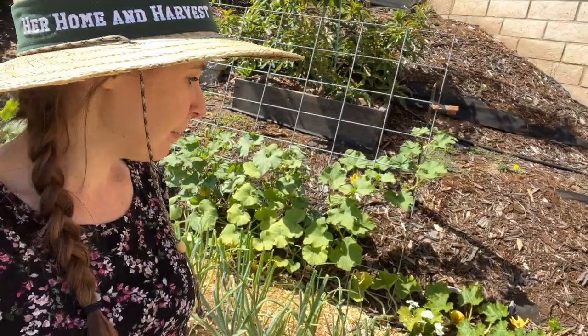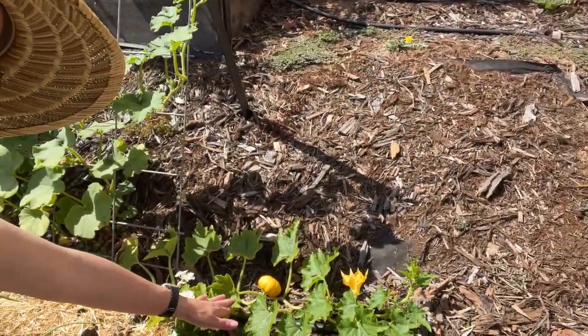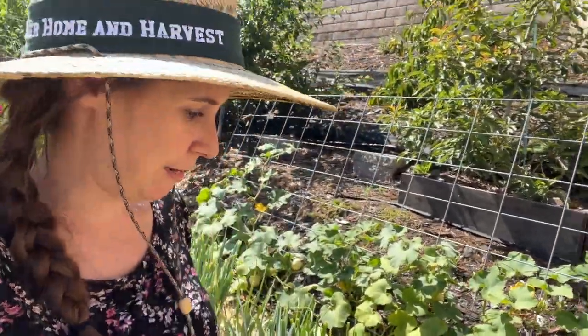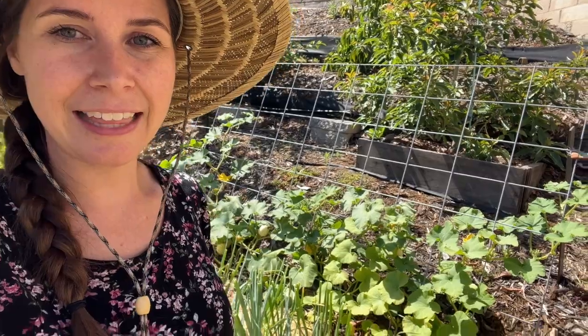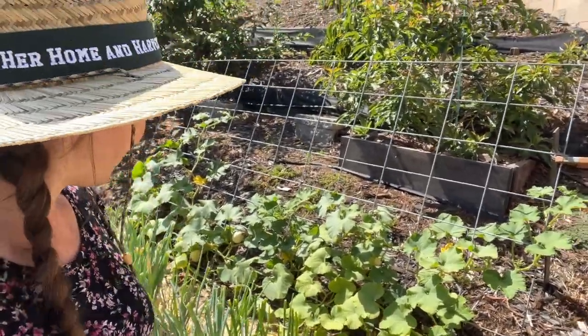Right here we have a Jilby little pumpkin - if you can see, there is one little pumpkin on it. Hopefully I'll have a cute little pumpkin to decorate with for the holidays. And then this beautiful growth over here is baby butternut squash.